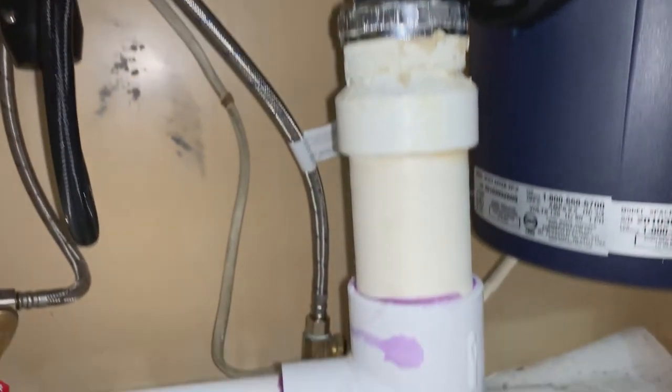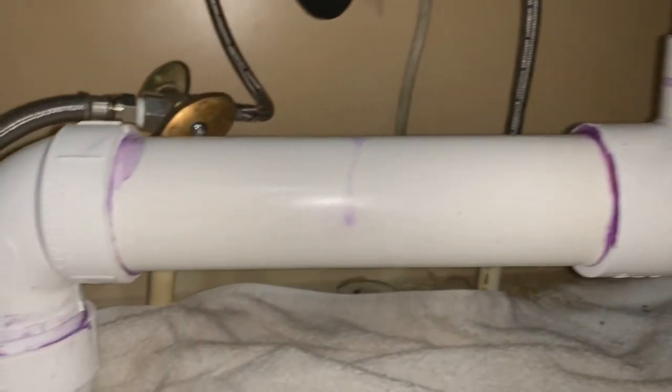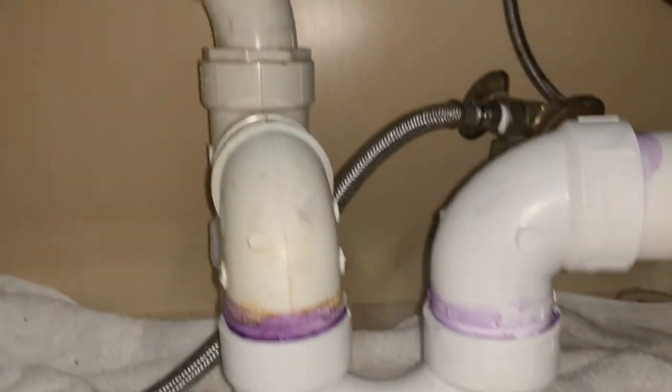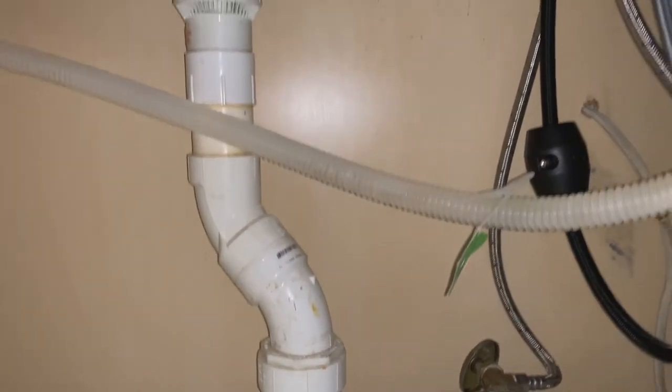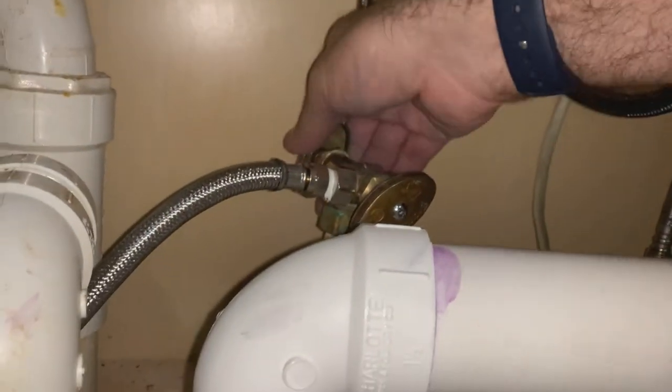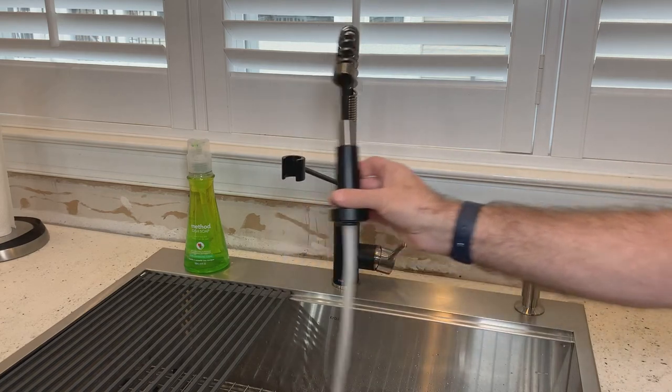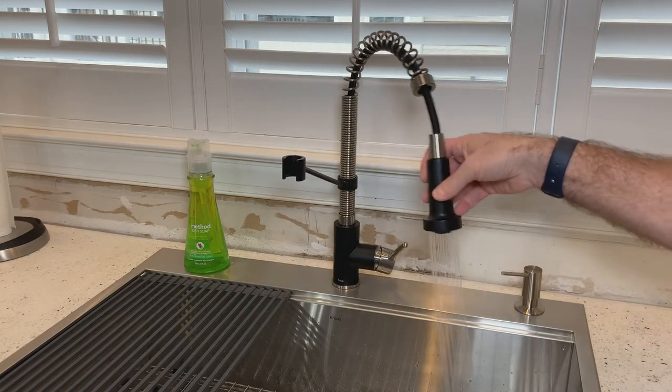Installing the new drain piping was simply a matter of matching the same diameter piping that you had previously, and finding the right connections to create a simple and clean look. With everything reconnected, it was time to open up the water supply valves and give it a go. Be sure to check all your water supply and drain piping to make sure that there's no leakage.